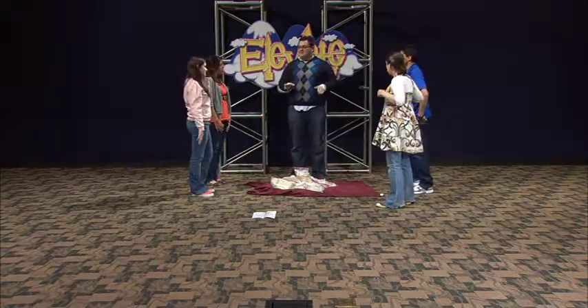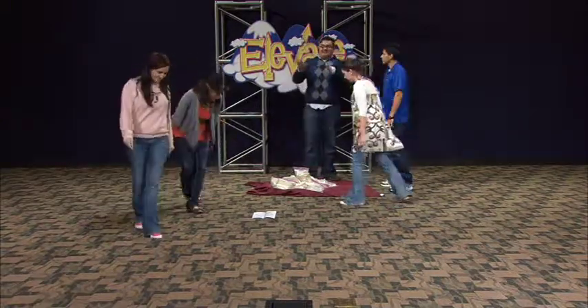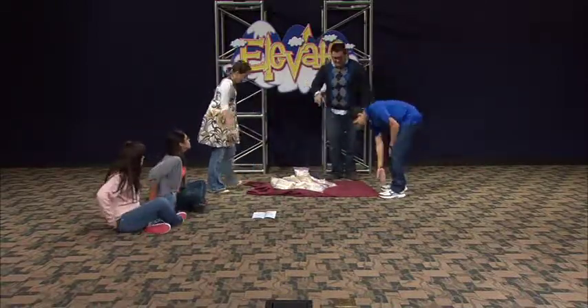Okay, now for the second round, you two girls, have a seat. We're going to pretend that they gave up, they got tired, and they're going to sit down. So it's just us three this round.